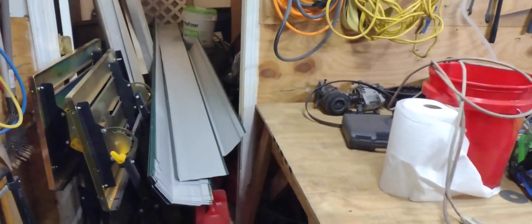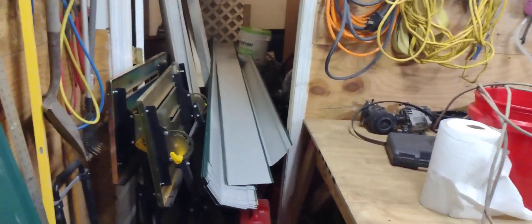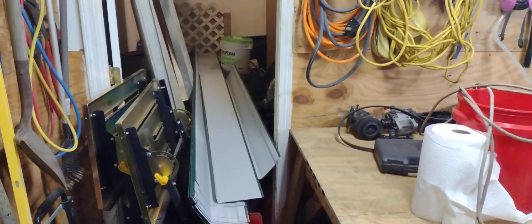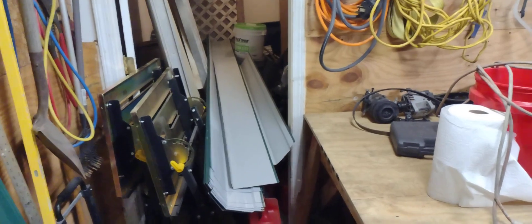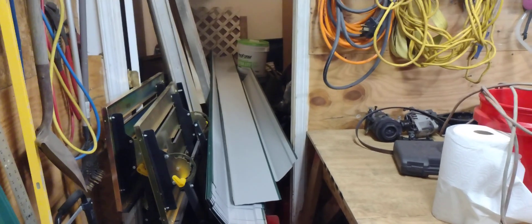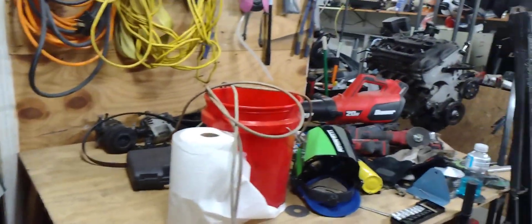I gotta have my place back. I'm gonna get rid of all kinds of stuff — one way or another it's gonna get gone. Between me and my landlord, that stuff's gotta go, period.